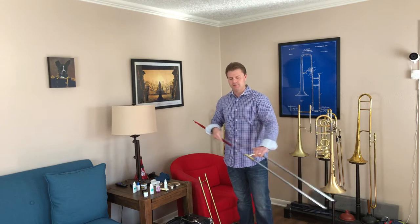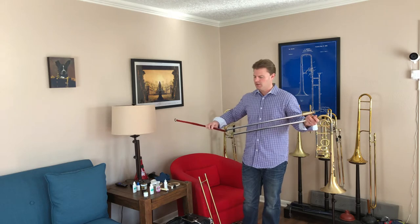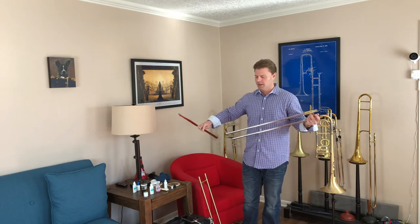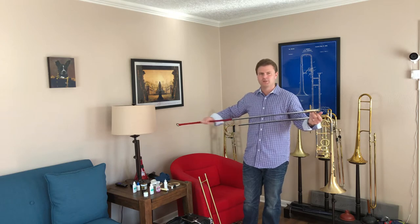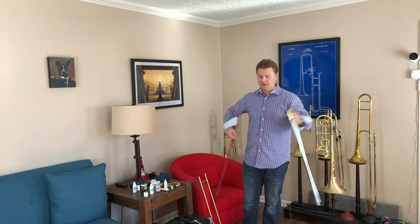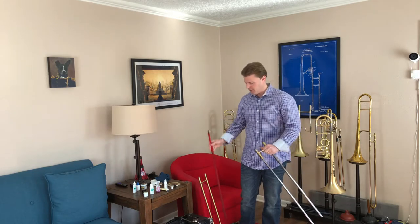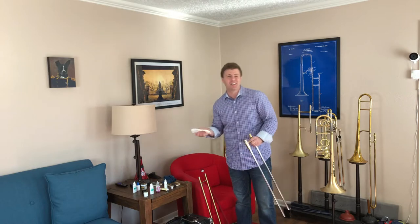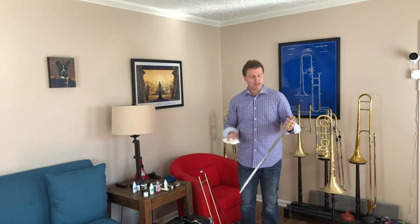This is important because you want to make sure that there's as little filth in your horn as possible when you're playing. Most often we kind of leave that part out, especially this section of it. And then all of a sudden we don't clean our horns enough and then we have to get them chem cleaned more often.